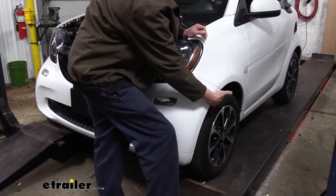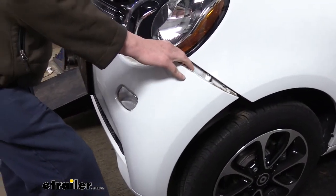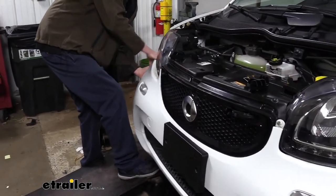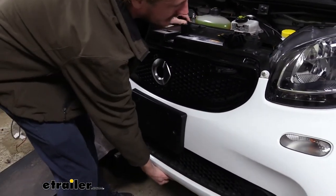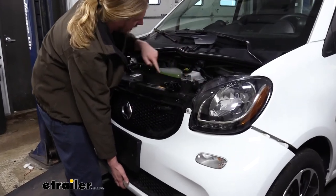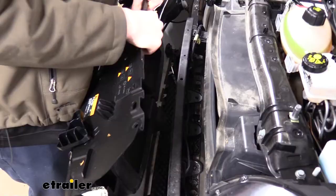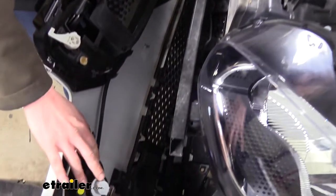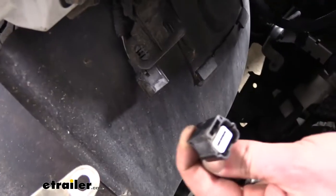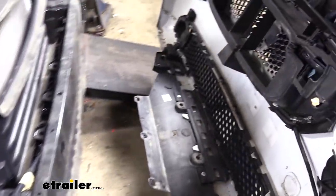We're going to start on one side and peel the fascia off. You'll want to pull kind of upward and out at the same time — it will just pop off and release. Once you've got one side popped off, stop at that point and get the other side popped off. Then you can come to the center and start rocking it out. You'll have to pull up here on the top piece because there's a little peg, so you've got to lift it over those pieces. Now that we've got the front tipped back, check for any electrical connectors. On the passenger side, press in on the release tab at the bottom and give it a pull and it'll come right out. Once you've got everything disconnected, set this aside where it won't get damaged.